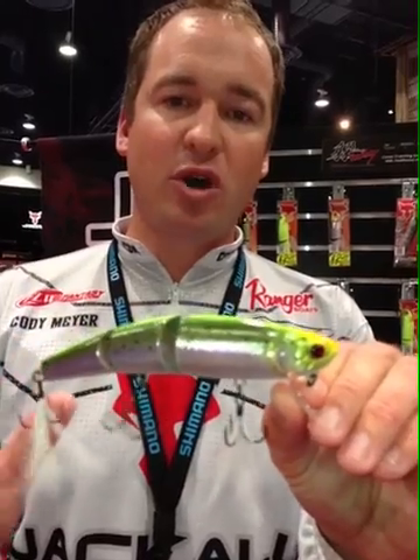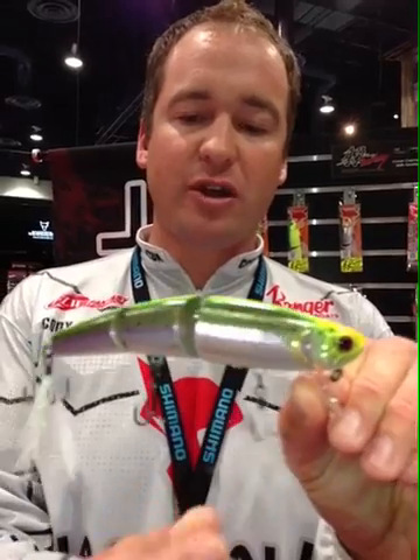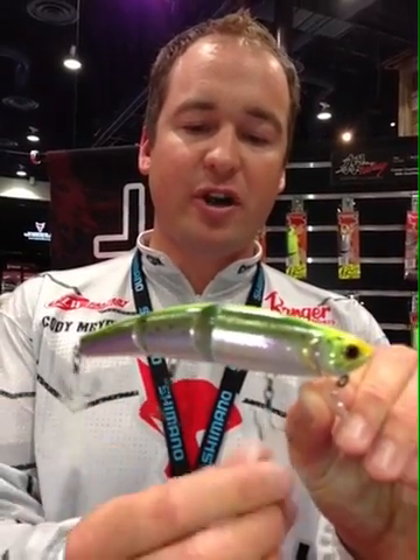We've got six brand new colors to this line. We added Owner treble hooks to all the baits. We've got a feathered hook on the back and a feathered hook on the front — just an awesome Mikey. It's a must-have.